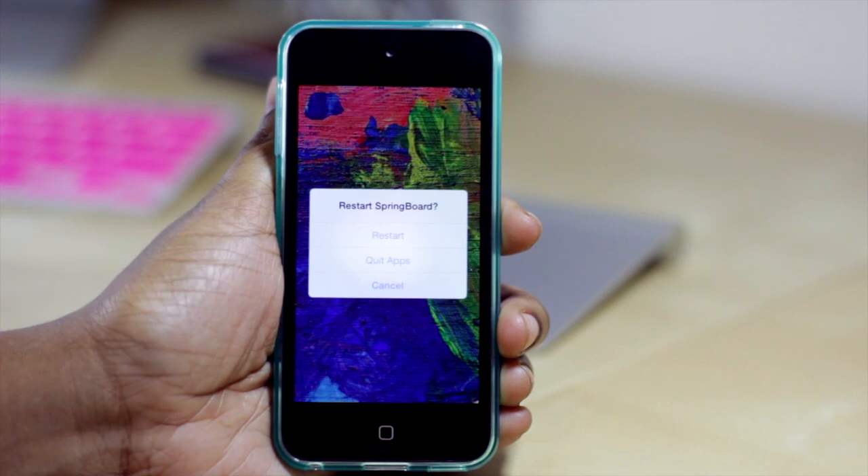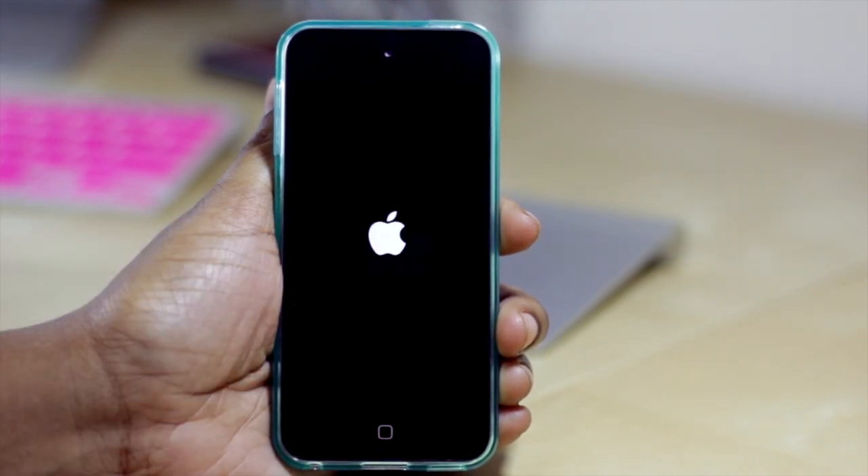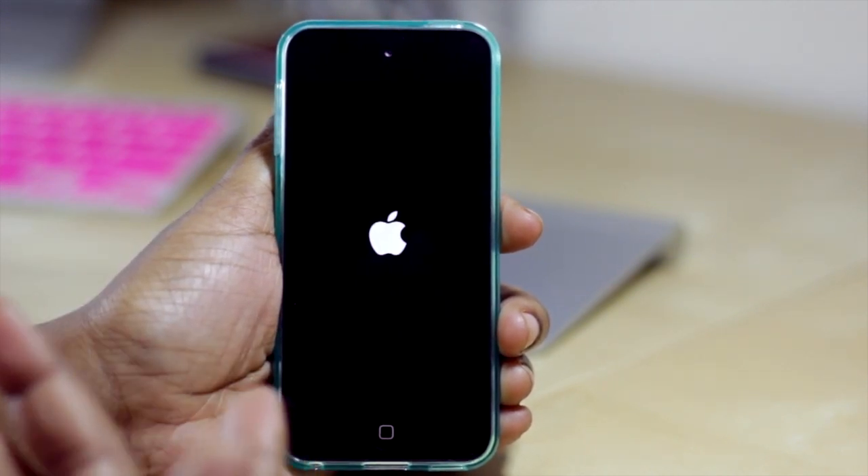But I can still swipe up in the middle here and select the respring option by tapping restart, and it'll then respring my device.